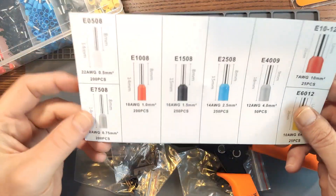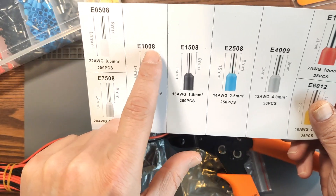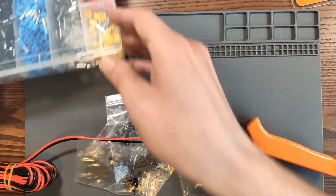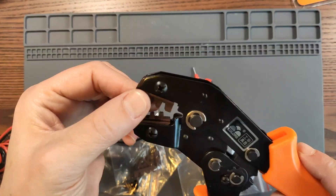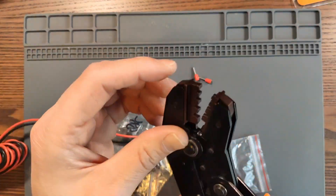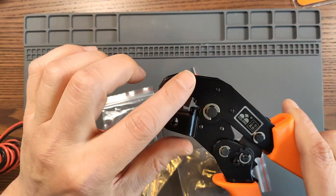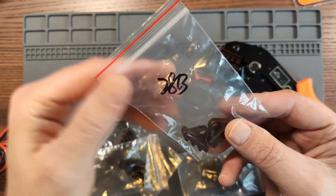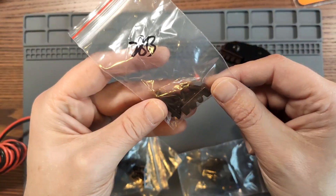These are some 18 gauge wires. So according to the little chart it gives you, if you have an 18 gauge wire you should use E1008, and there are only two red ones in here and it's the smaller one. So let's grab two of those. This plier now has the wrong jaw in it — they call it a jaw on AliExpress, maybe that's actually the correct word for it. So I need a screwdriver to get both screws out. For the ferrule terminals you need the 28B version of the jaw, so I'll swap those over and we'll have a go at crimping.